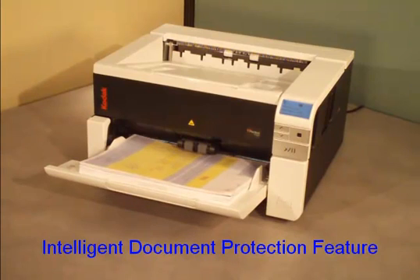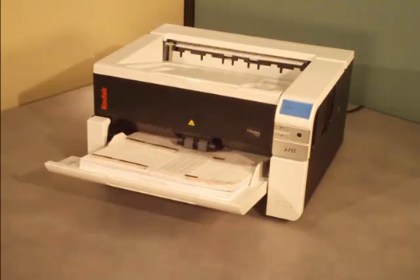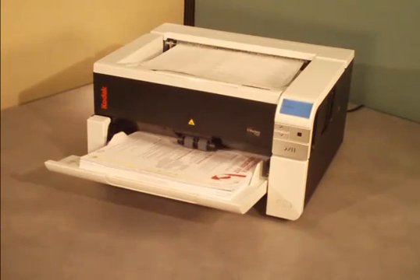In this video, I'm going to explain and show examples of Kodak's new feature, Intelligent Document Protection.